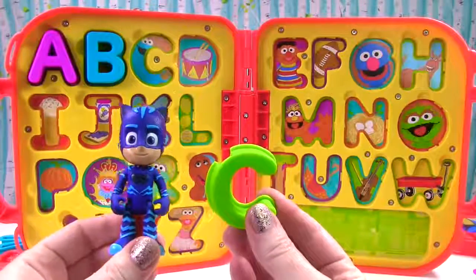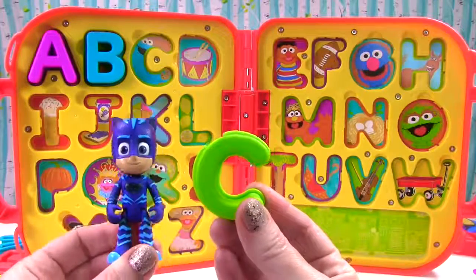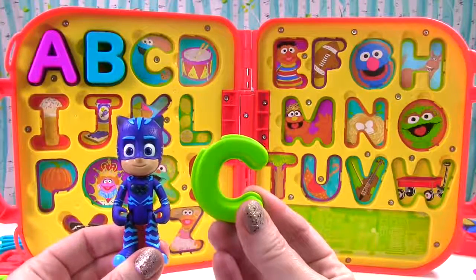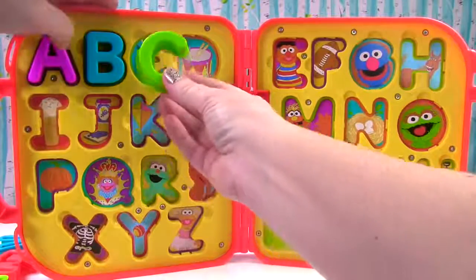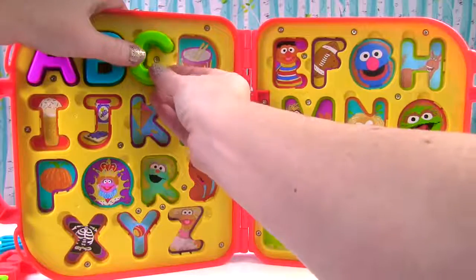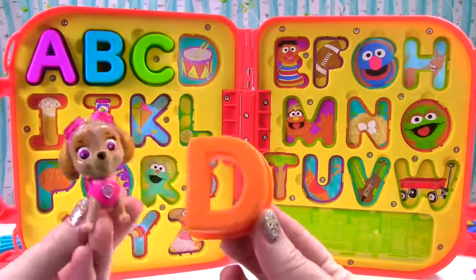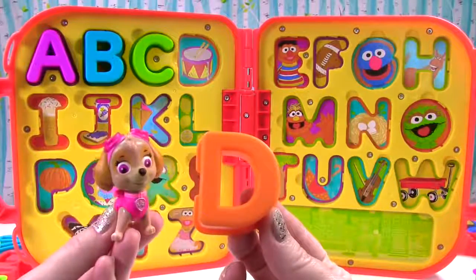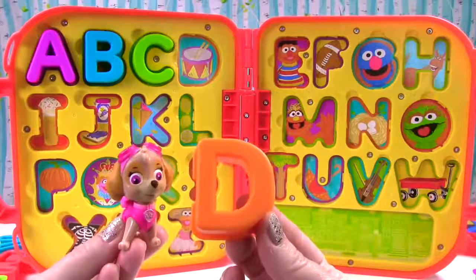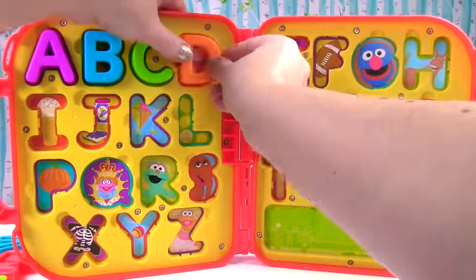I want to try. Okay, Catboy. What color is this? It's green. And it's the letter C. K. What sound does the letter C make? K, like Catboy and Cookie Monster. That's the letter D and it's orange. D makes the d sound just like dog and drum.